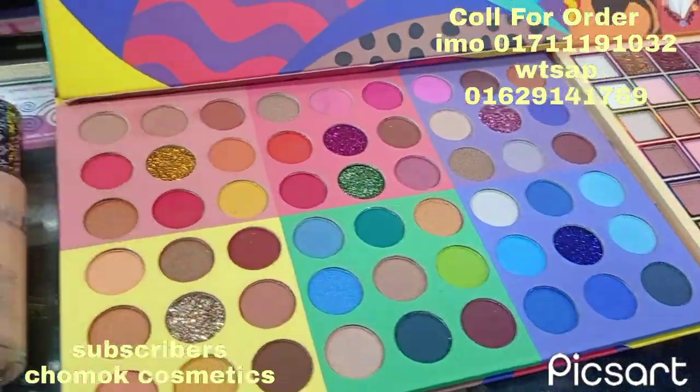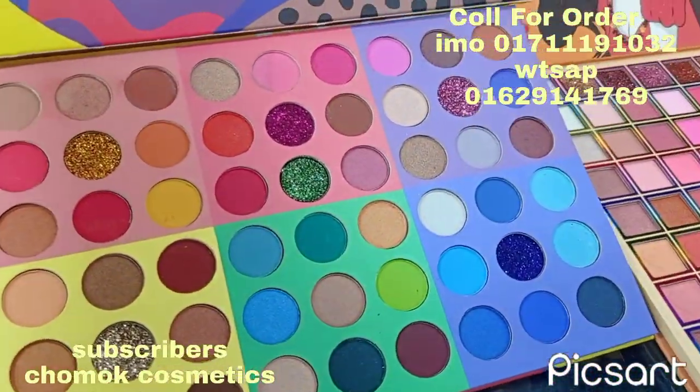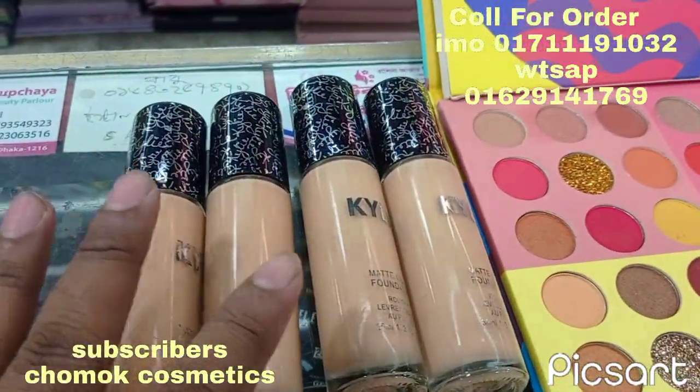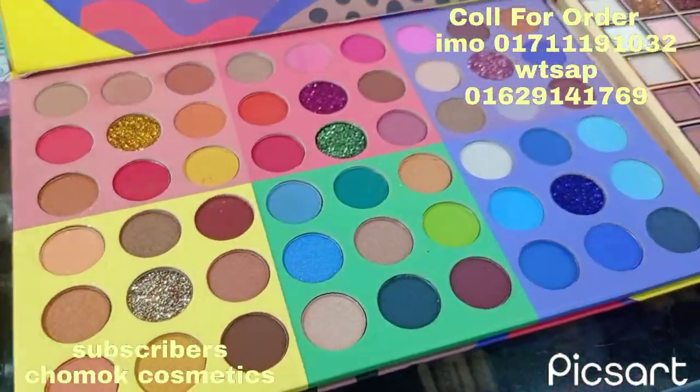Peace be upon you. In this list, the Kaili Foundation is free. Even if you can add a Kaili Foundation, you'll find it here.